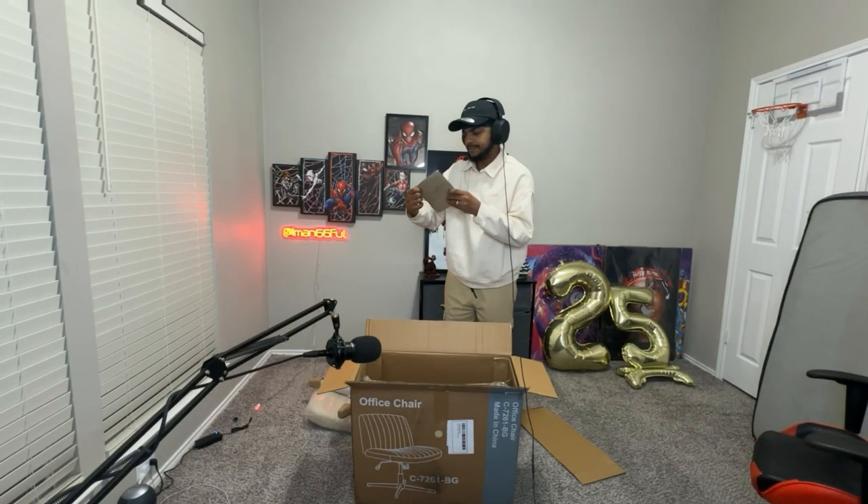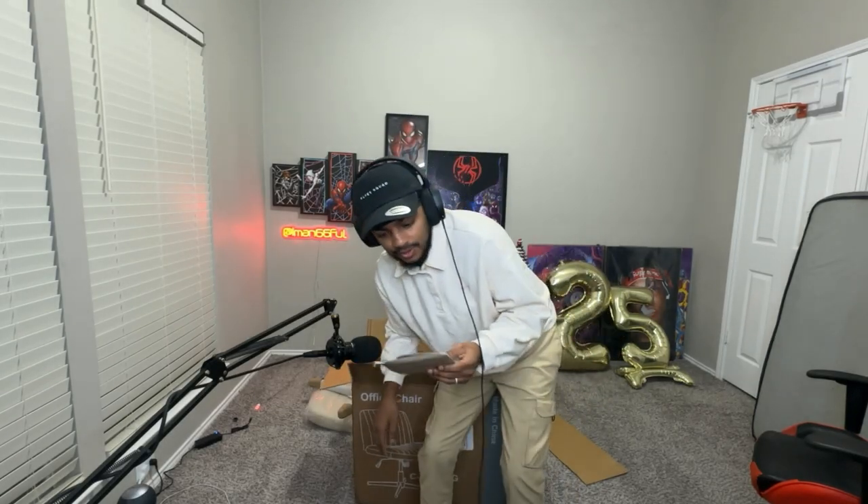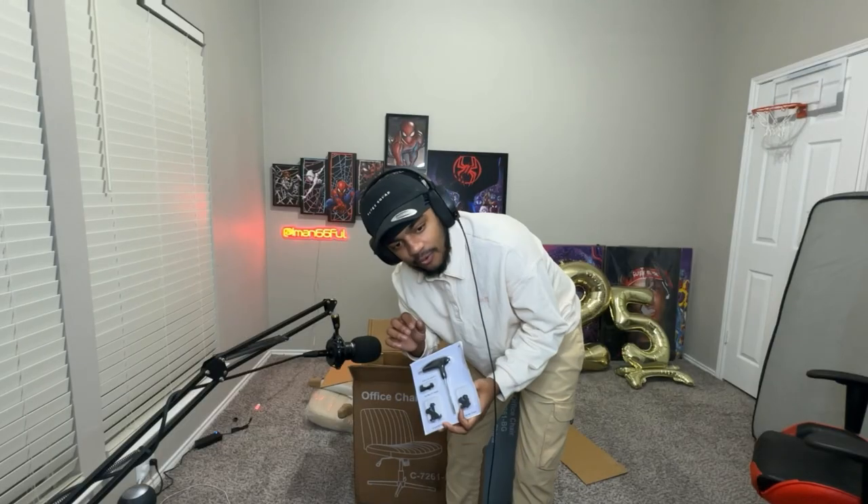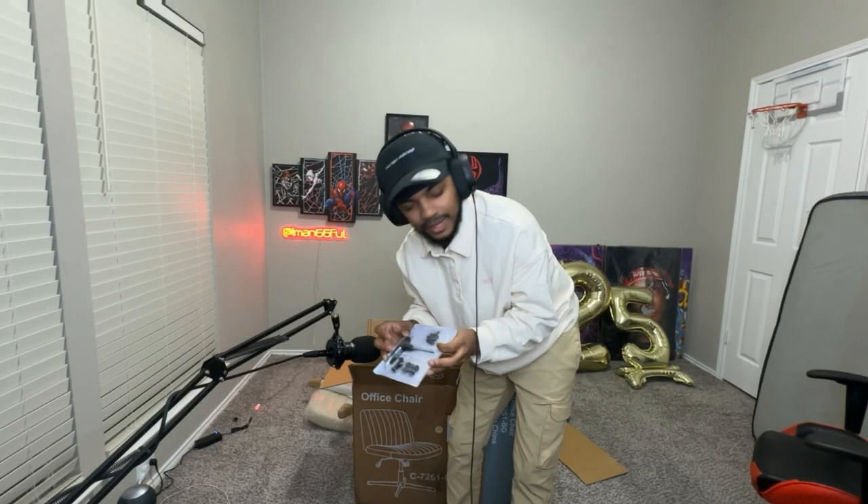Oh, this wrench is beautiful. I'm not gonna lie, bro. I'm so glad they included this. I was so tired of using Allen wrenches or Allen keys and doing that shit by myself. Having this is, like, oh my gosh, I'm so happy.